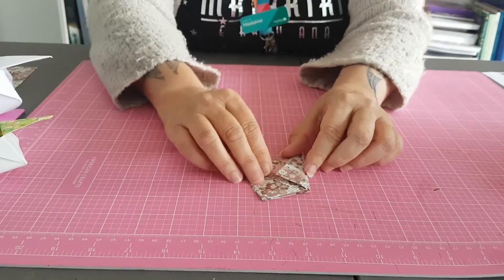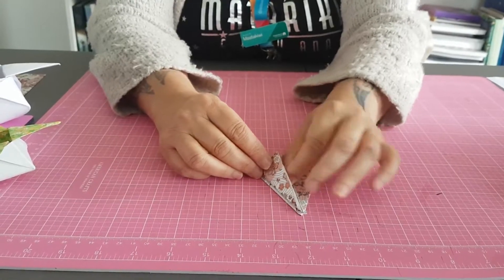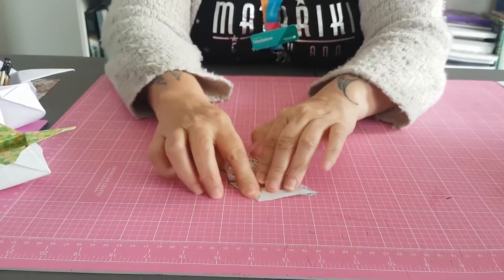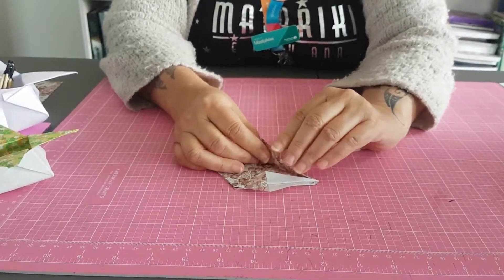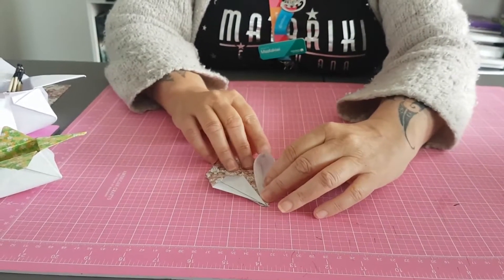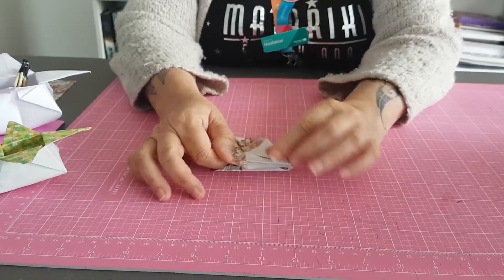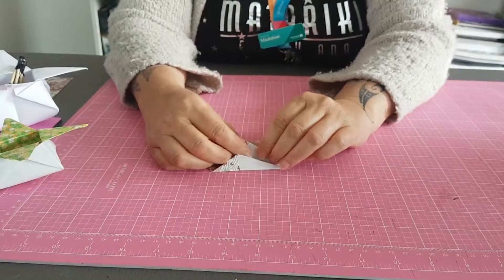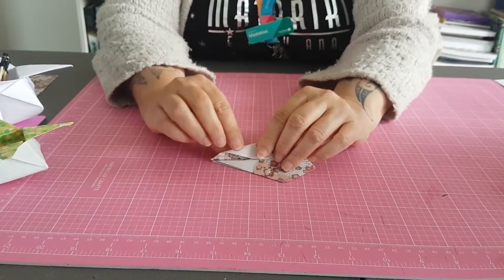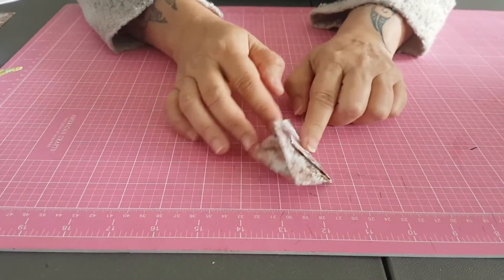Turn it over and I do the same thing on this side. Lift the flap — fight with it for a couple of minutes — there we go. Push it down. Next flap, let it open like that, push it down. And then again, folding this flap here back on itself, lifting the flap up and folding half of it back. So now I have the beginnings of our star box.